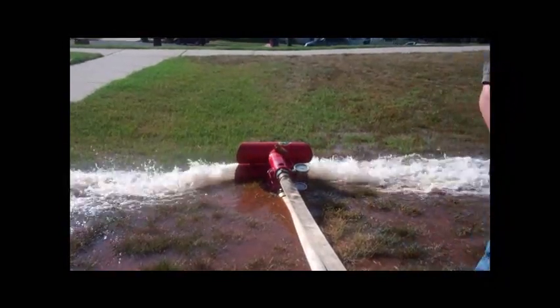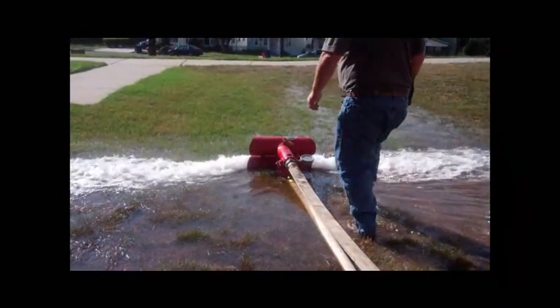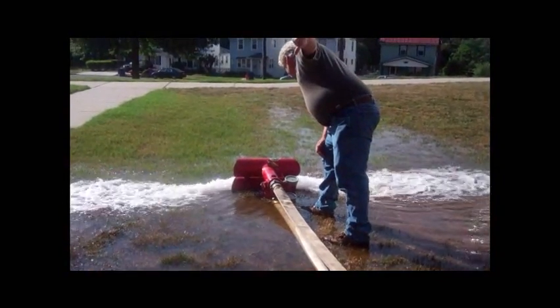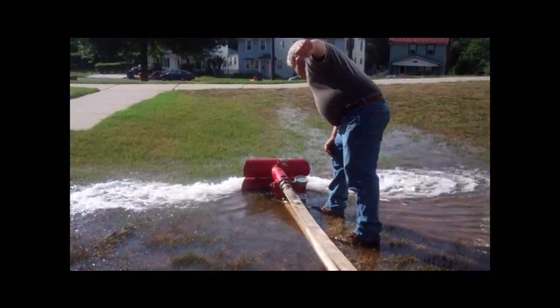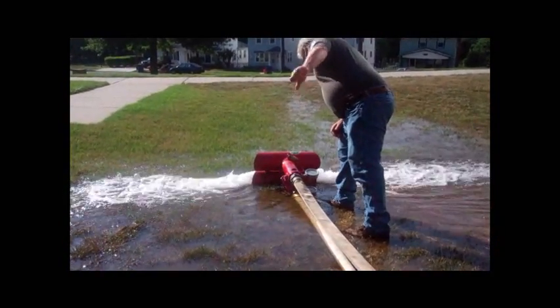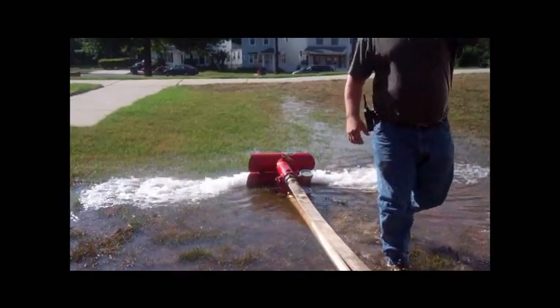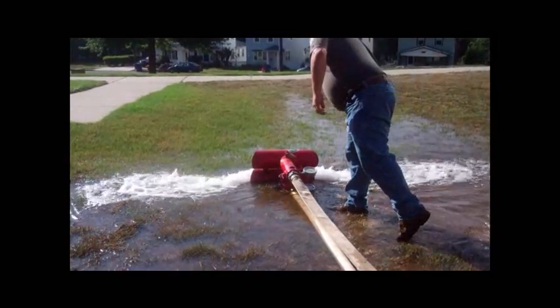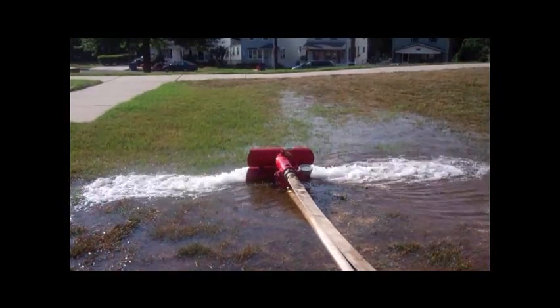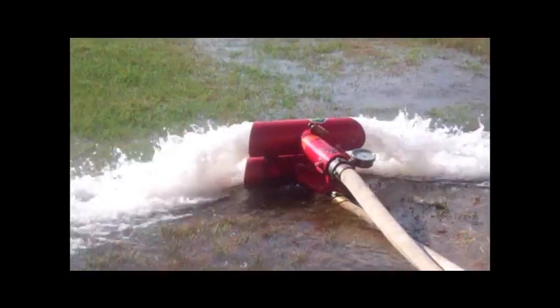Once the churn test is complete, there are three separate test measurements taken. The first is at 50% of the pump's rated capacity. The second is at 100% of the pump's rated capacity. The third test is at 150% of the pump's rated capacity. This is done by controlling the amount of water flowing through the hose musters and taking readings back at the fire pump and the fire pump controller.